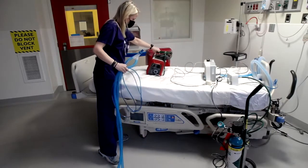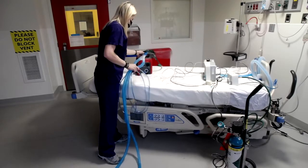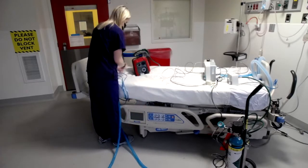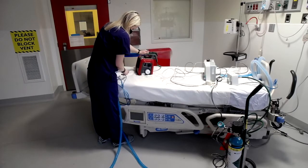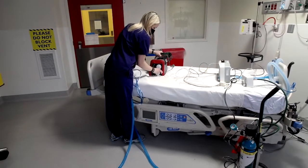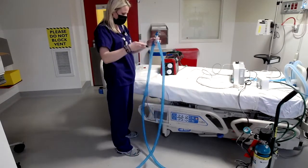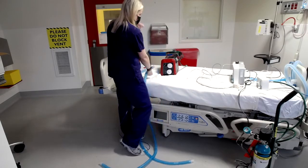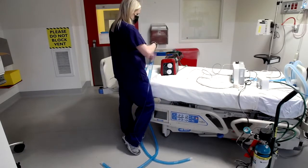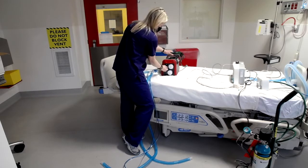For the vent, like we've been doing on all of these patients, we're using dual filter. And to do the dual limb, you just need one adapter, which is your 15. You'll hook this up just like you would — your flow sensor hooks up like it normally would.